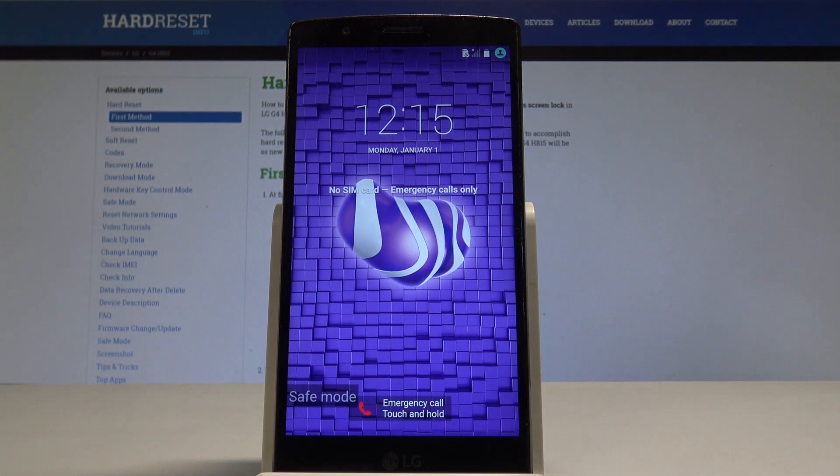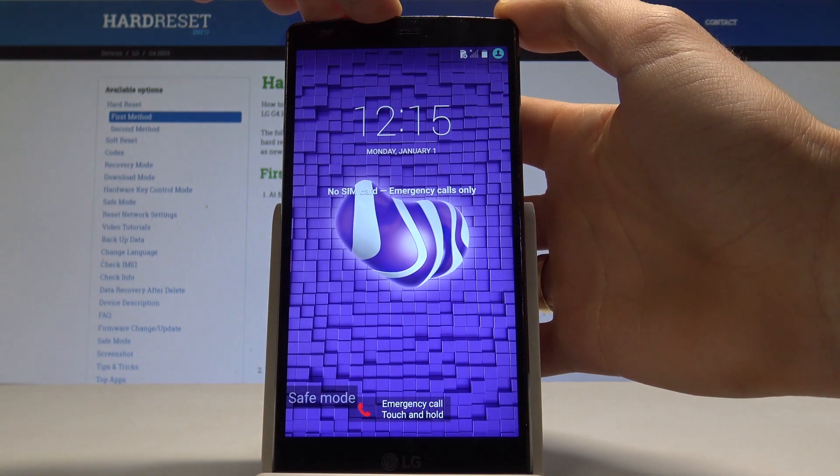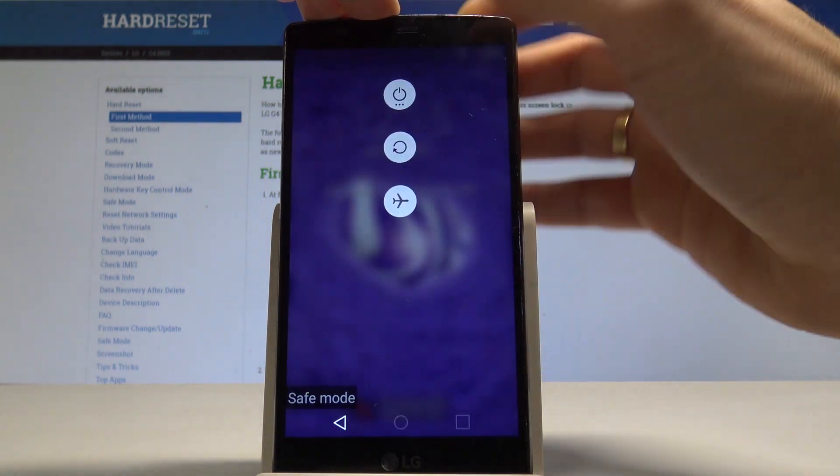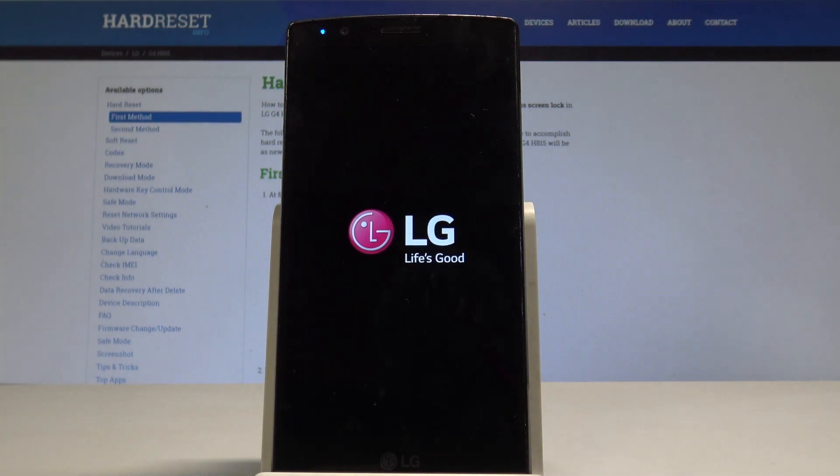As you can see, you are now in safe mode and can use the device in this mode. To exit, press the power key again, tap Power Off, then Restart, and tap OK to confirm.